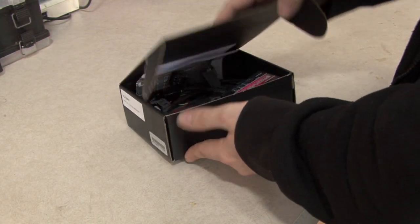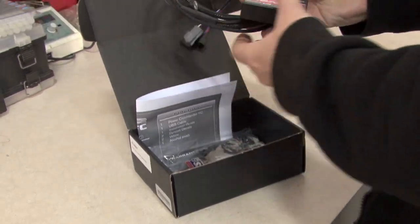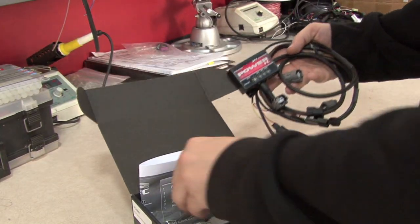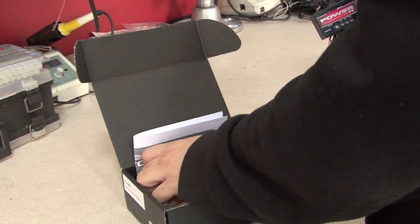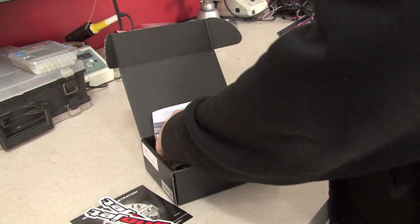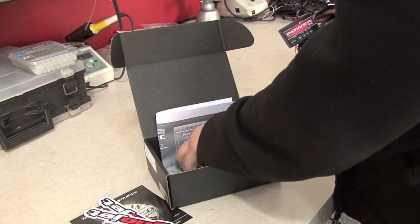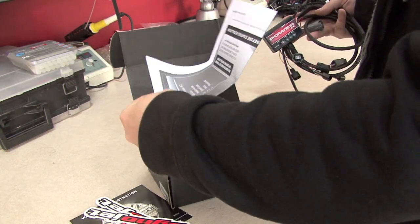Looking inside of the box for the PCFC, the first thing we're going to find is the unit itself. We'll also find a USB cable inside, the warranty registration card, a couple of Dynojet decals, some consumables — Velcro strips and an alcohol swab — and the installation guide.